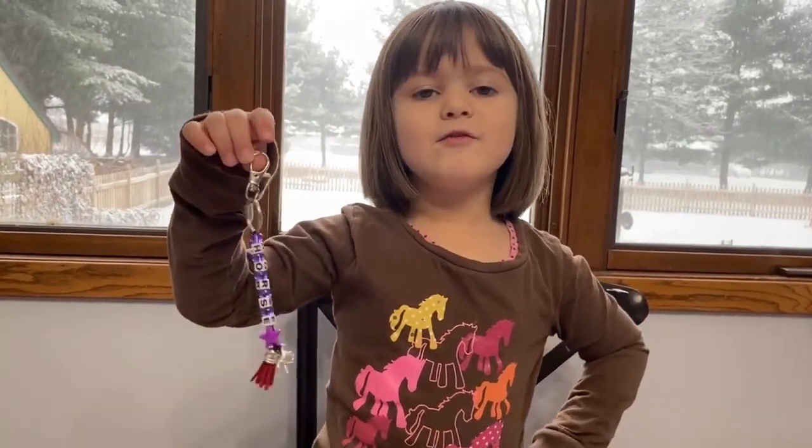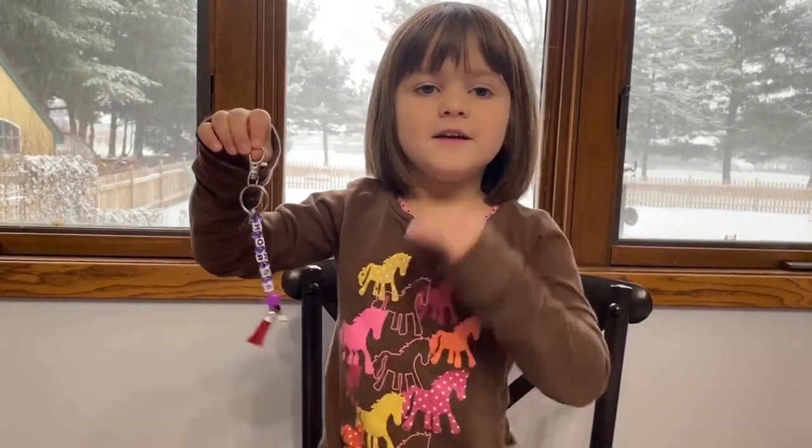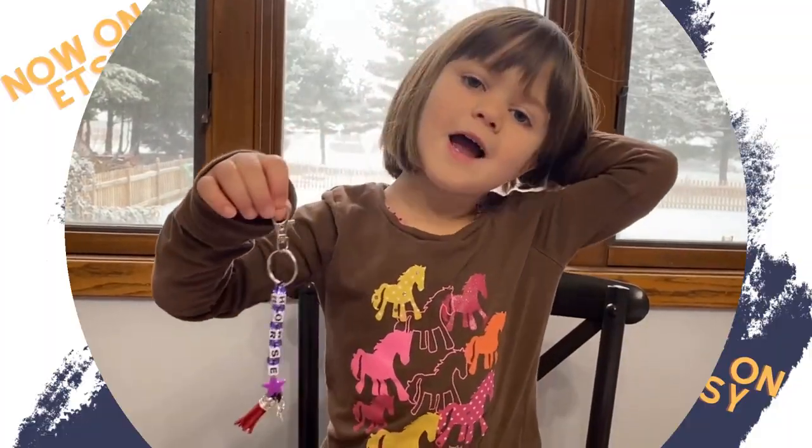Thank you for watching River Riding Creek. Don't forget to like and subscribe!